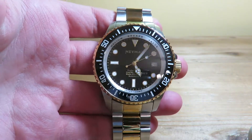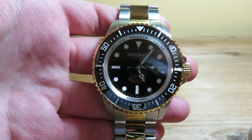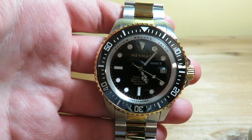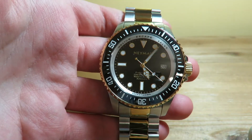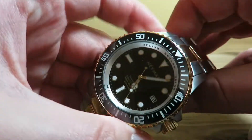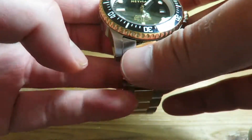Here is the watch. You might notice some resemblance to something like the Sea-Dweller or Deep Sea, and hey, it's something different than a submariner homage, which is a good thing. We are looking at a 44 millimeter diameter on this large dive watch.